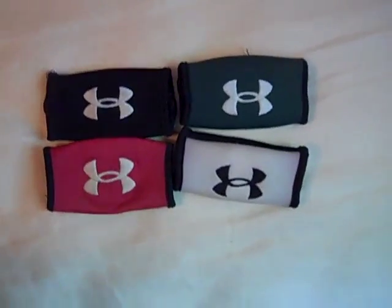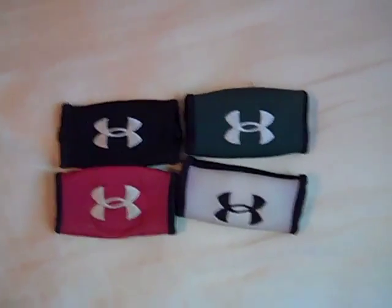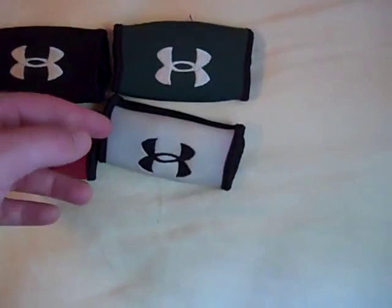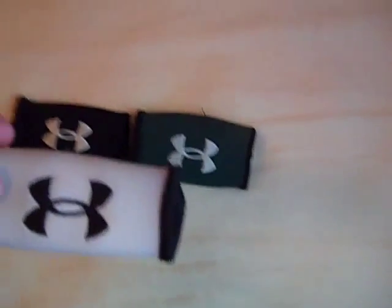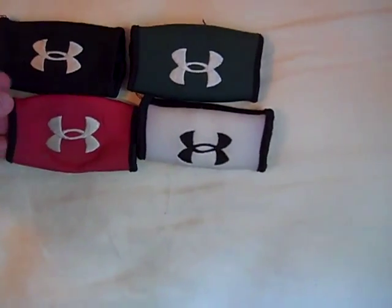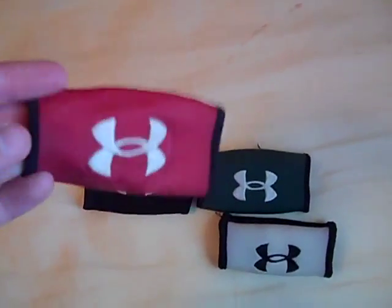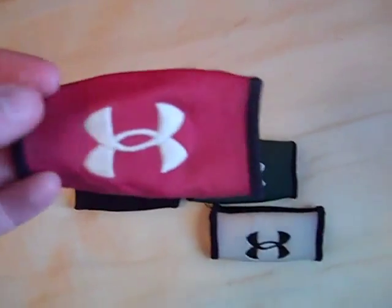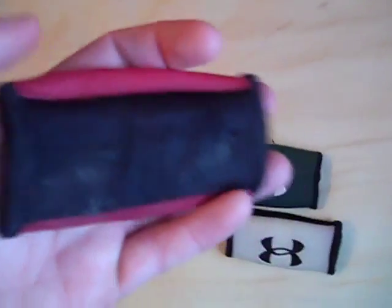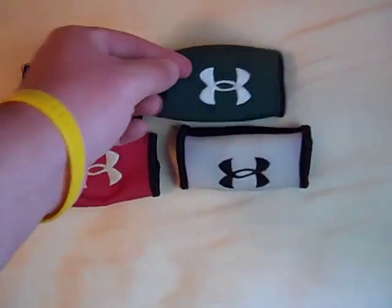Wrapping up the video — if you can go to a sporting goods store and find your school color, they look pretty cool on your helmet. I used these all throughout high school. You probably can't use them for two seasons back to back; you'll likely have to go out and buy a new one, but they're at a good price.